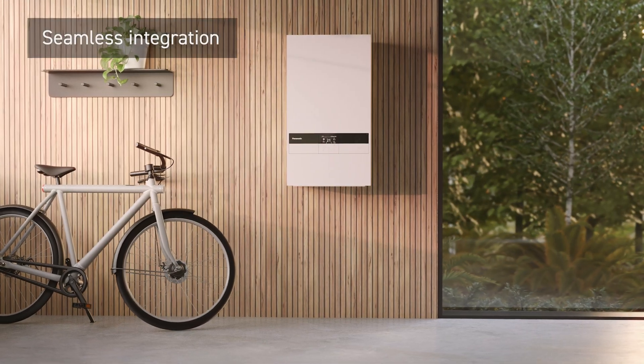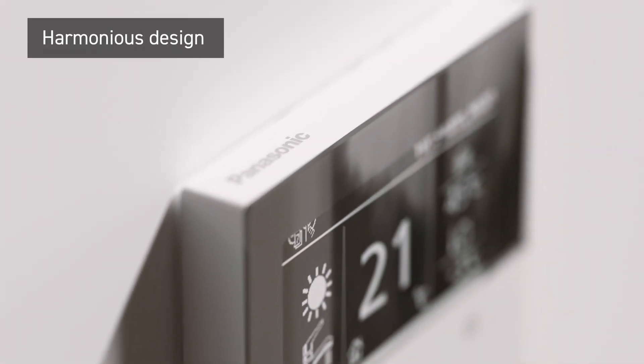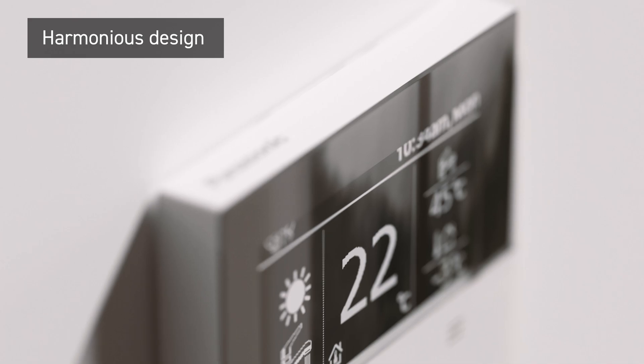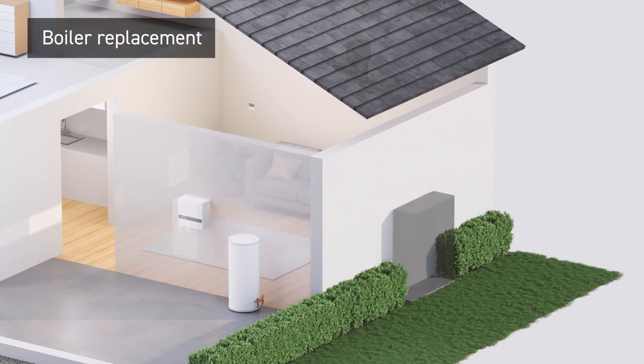Full package of system indoor components, including an all-in-one unit. Each touchpoint designed in harmony with optimised user interaction across the range. Easy replacement from boiler with control box.